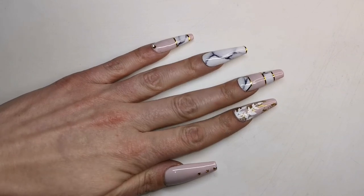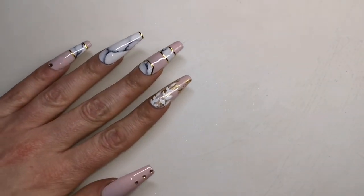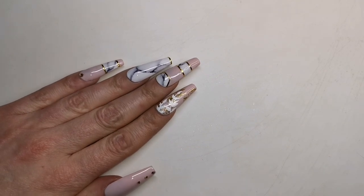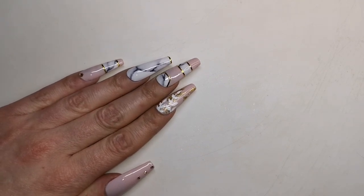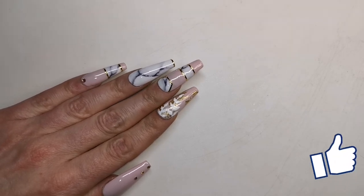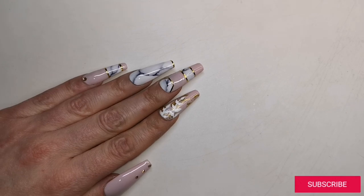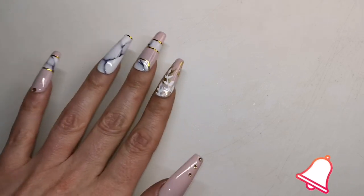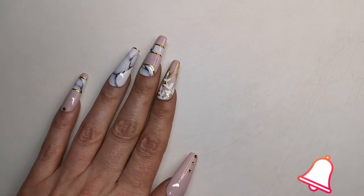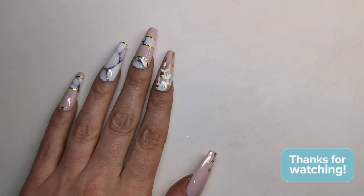Everything that I've used today I'll leave in my description box below, along with any discount codes that I've got. I really hope you enjoyed the video — if you did, please remember to give it a thumbs up. If you're not already subscribed I'd love it if you would. Don't forget to hit the little notification bell with your notifications turned on so you never miss an upload. Hope to see you in the next one — take care, bye!